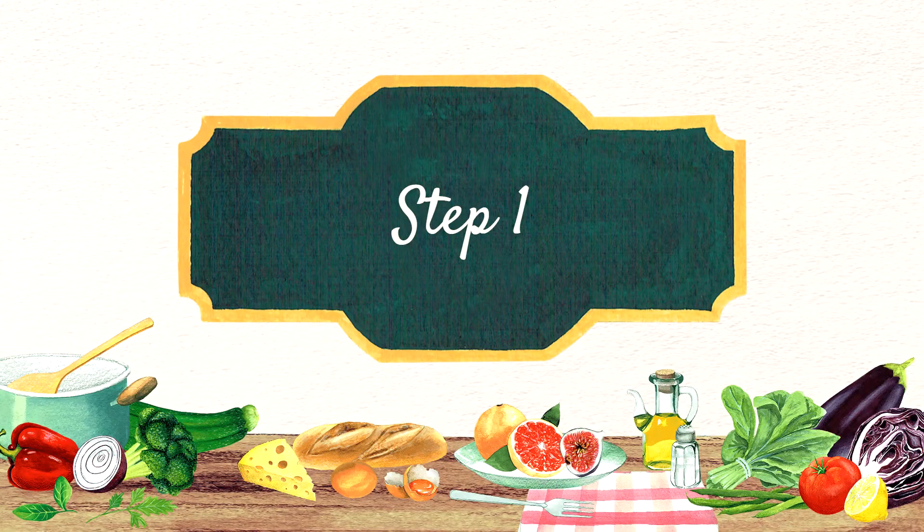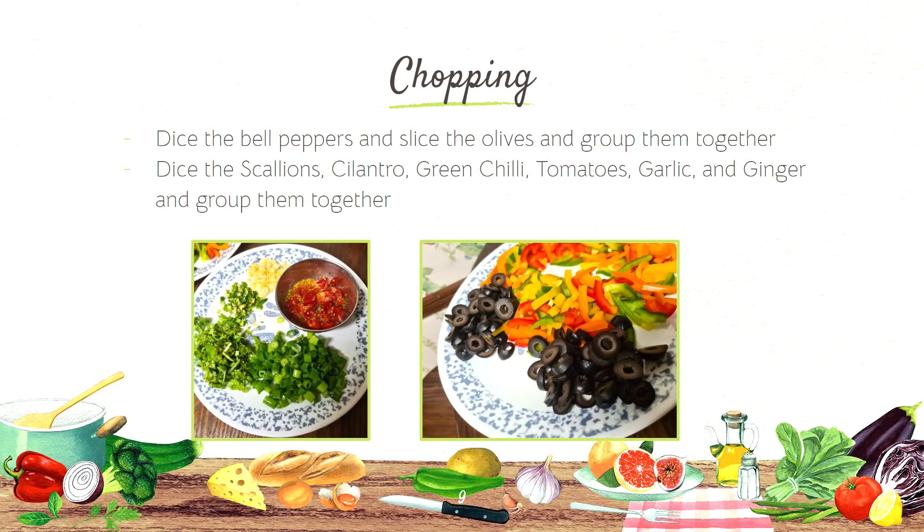Let's move on to step one: Chopping. Dice the bell peppers and slice the olives and group them together. You can see the picture on the right hand side of what I did to them. Dice the scallion, cilantro, green chili, tomatoes, garlic, and ginger and group them together. This is represented by the picture on the left side.